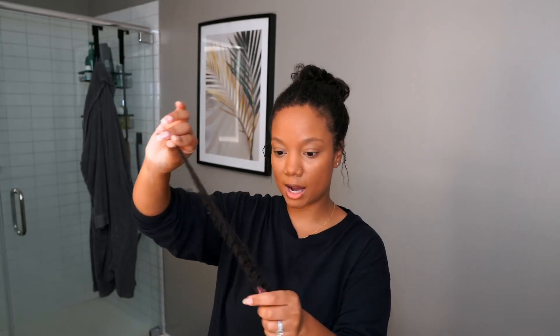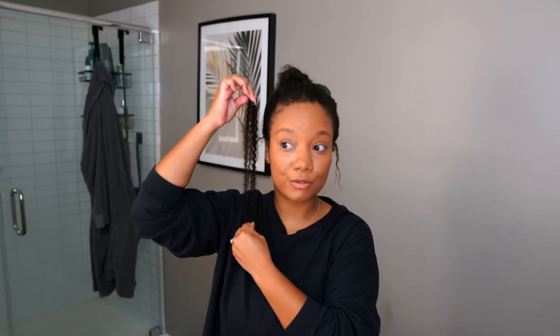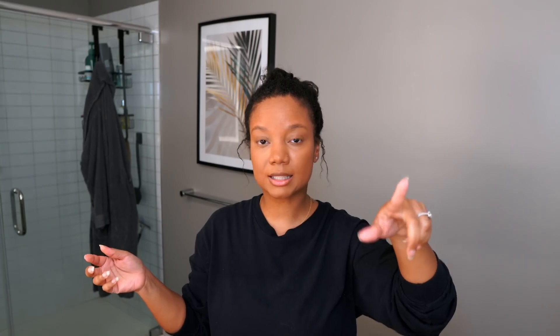I'm adding in extra hair with these mini twists from Y-Wig. The hair is really soft, and it's not long, so once you split it in half you can stretch it. Once you split it in half it's probably going to work out perfectly for my length. Keep in mind you always have to split it in half — you don't want to go by the normal length. So if it's, let's say, 12 inches, the braid is going to be six. Just a little tip there for you.